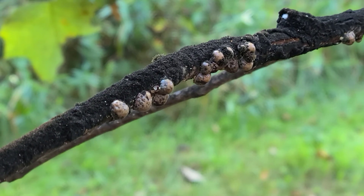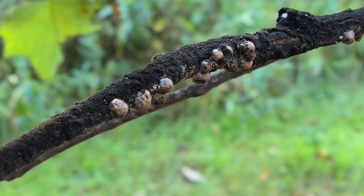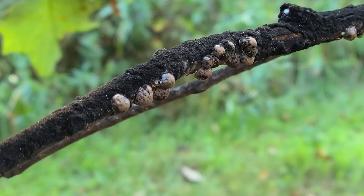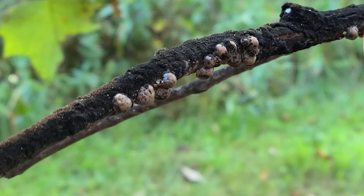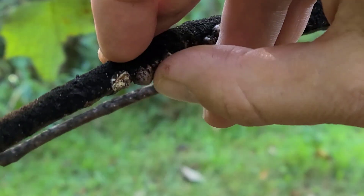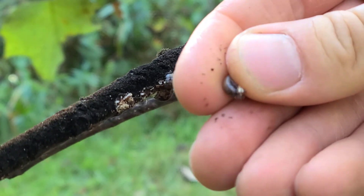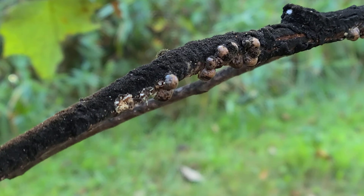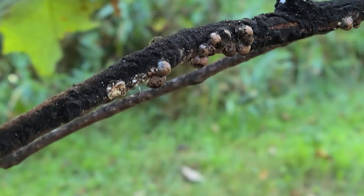Here we can see on our branch these bumps, which are actually the scale insects. At this point in their life cycle, these are the female ones that have reached the end of their life cycle, but they have laid eggs underneath their protective covering. You can pick those off and they come off pretty easily now. You'll also notice the branch is very dark and covered in sooty mold.